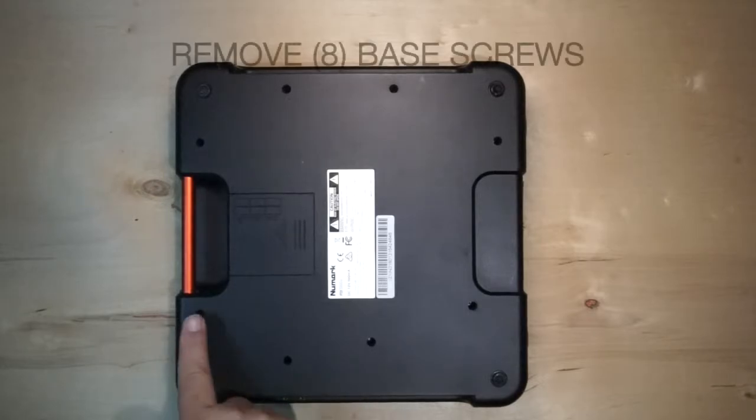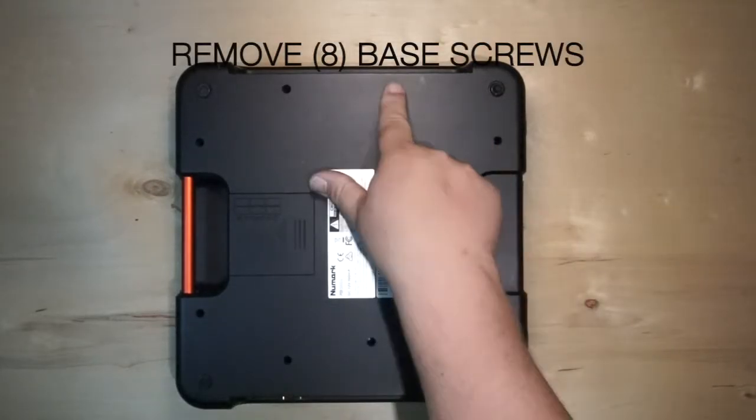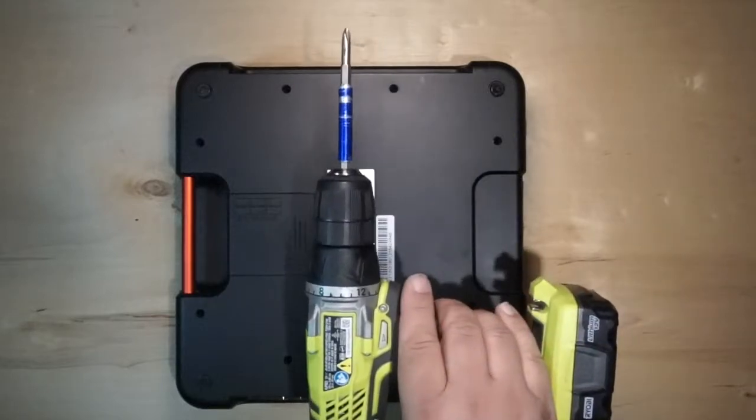Remove your 8 base screws. You can use the drill if you want.